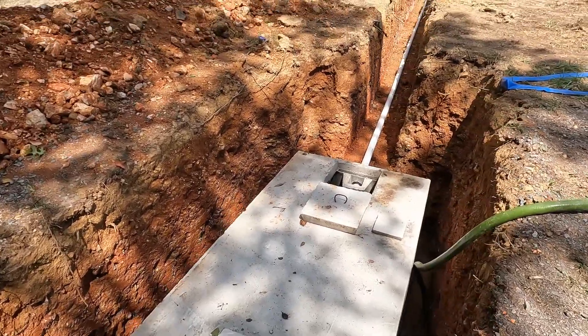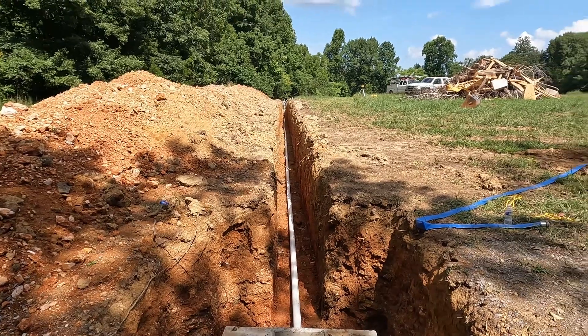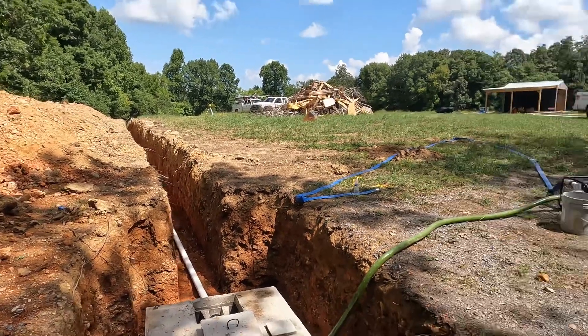The septic system is dug and placed along 495 feet of field line. We've actually got a state vehicle out here doing the final inspection before we cover it up. It's a big deal — septic is inspected. It's going to pass, and then we'll get the plumbing set.